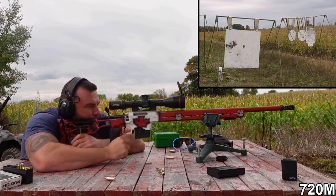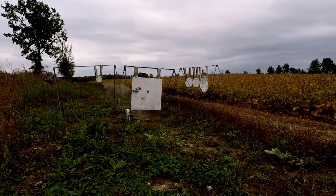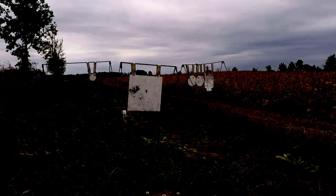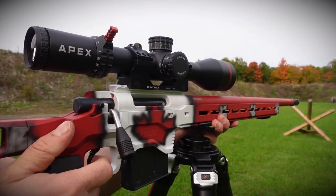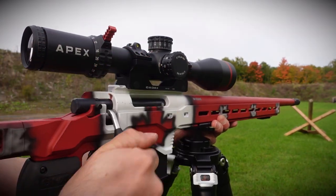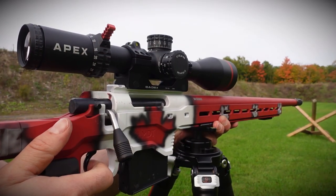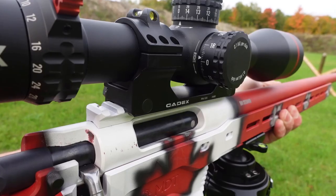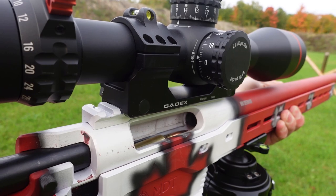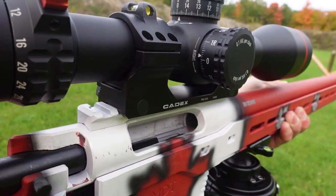If you're not sure what the difference is between a high-end factory rifle and a high-end custom rifle, the difference is actually astounding. A factory rifle on its best day will be outperformed by a custom rifle on its worst day. I've reviewed dozens and dozens of factory rifles, some of them high-end, and I've never seen anything quite this accurate.